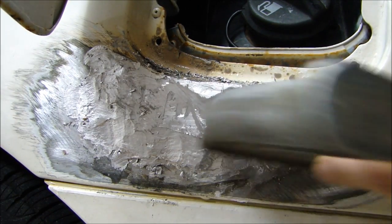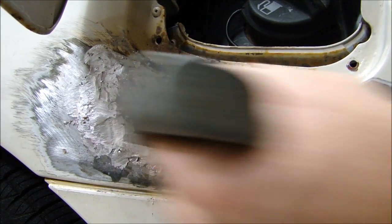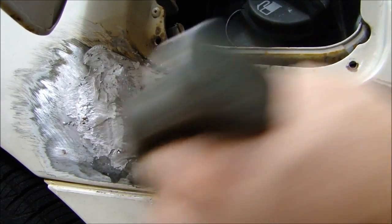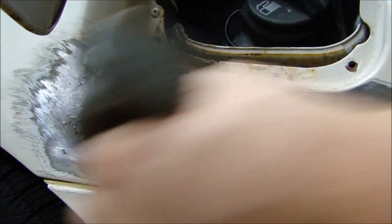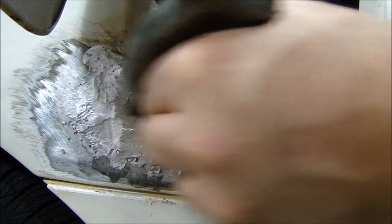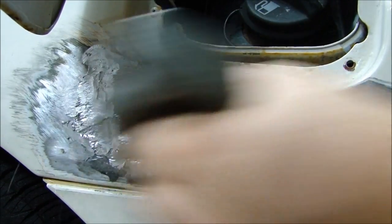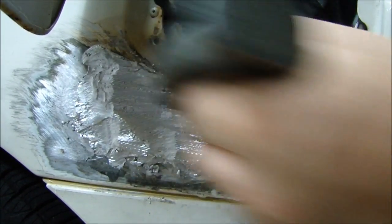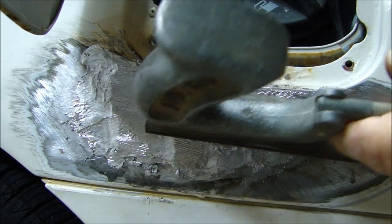Now I have the lead finished. I'm going to come in with my metal body file and file down the lead, just like you would with Bondo. It works pretty quickly — lead is fairly soft so it files down fast. If you've done a good job building up the lead, the surface will be nice and flat when you're done.